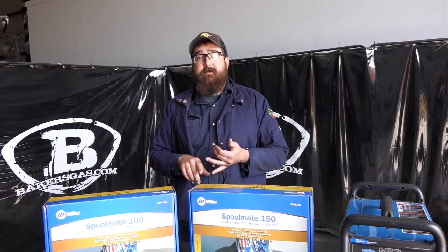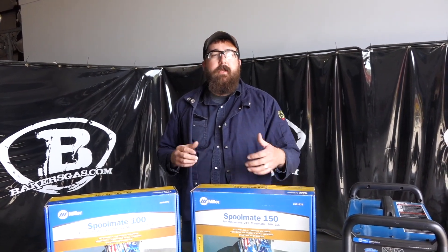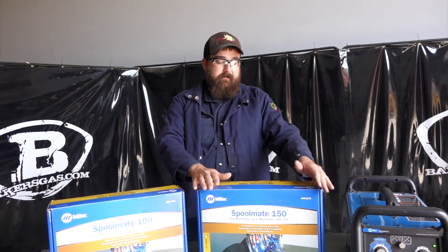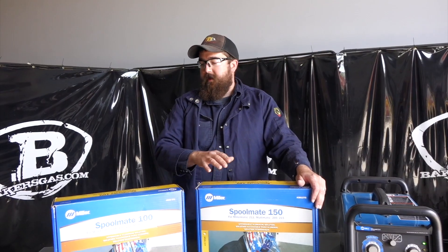In my opinion, if you have a 211, 200, or 215, go with the 150 — a little bit more duty cycle and it's a heavier duty gun. You can get consumables for everything, so that's not a big deal either way.